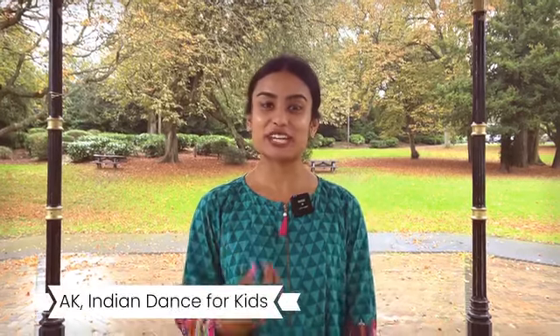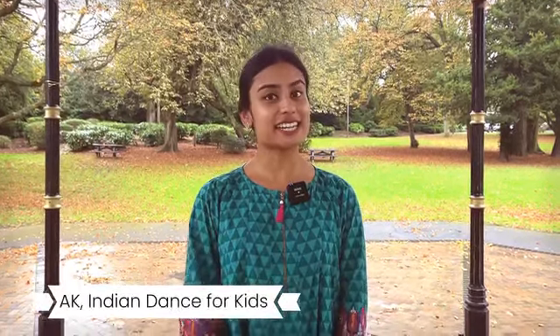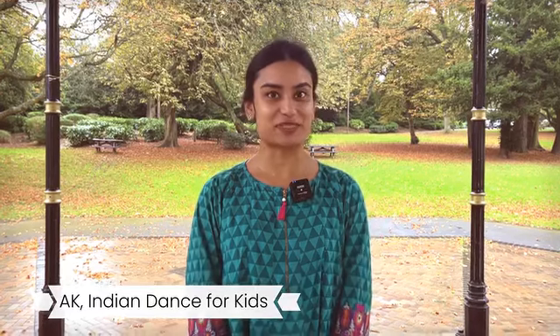Hi everyone, I'm AK and today you're gonna have a little taster from our new class, Indian dance for kids. Today's theme is animals — we're gonna learn how to make animals using our hands, so join me.